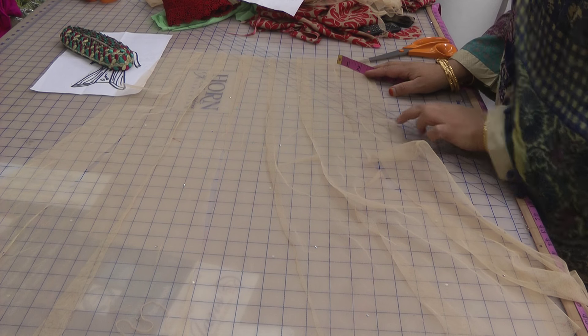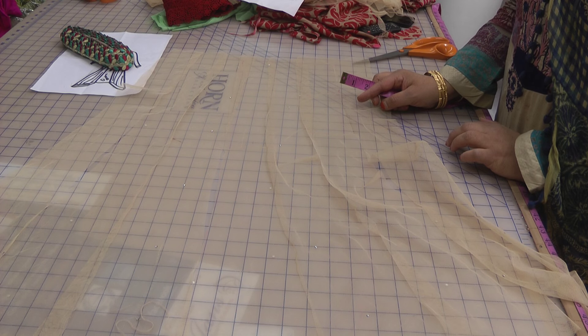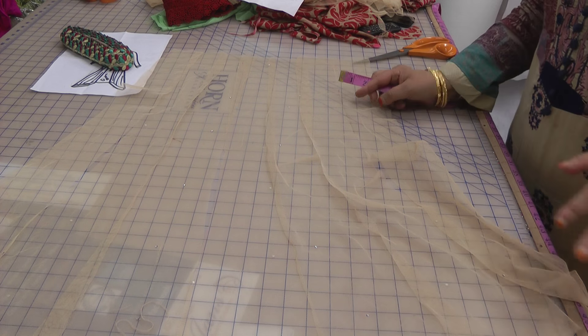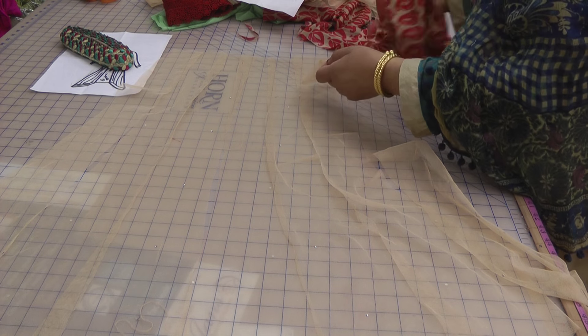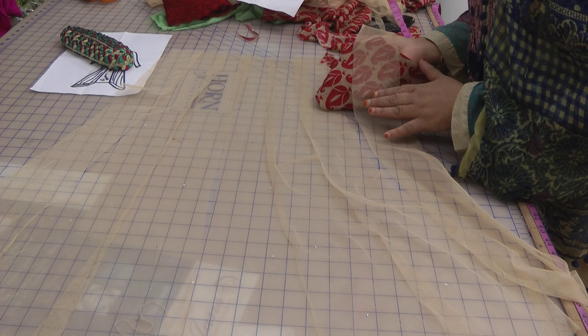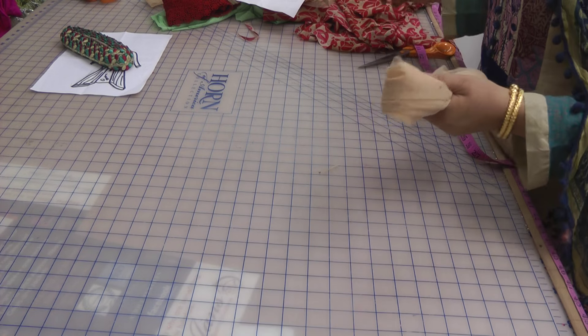If you wanted to be overly flamboyant you could add a bit of color, but we've got a jacket and dress underneath it, so you're going to see the reflection of the dress. We'll go for the simpler look — we're not going to go too flamboyant. So we're going to finish this first and then come back and walk you through it, then cut the front.